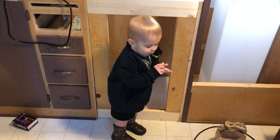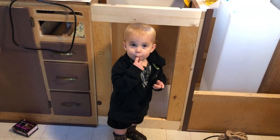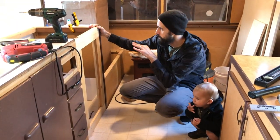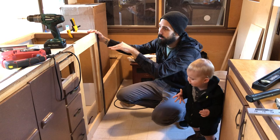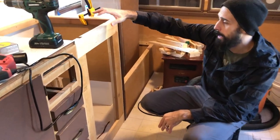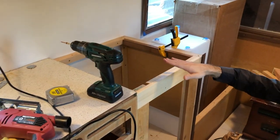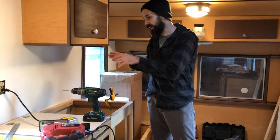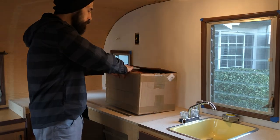Over here where the range used to be, I'm almost finished with the supports for this counter space. I still have to cut a piece of plywood to match this area, and once I do that it'll all be one piece, and I can cut the holes for my three-compartment sink.